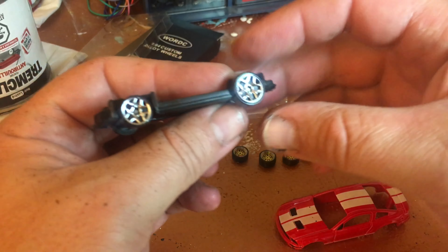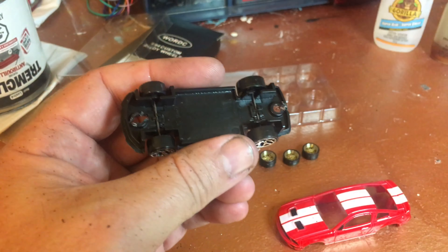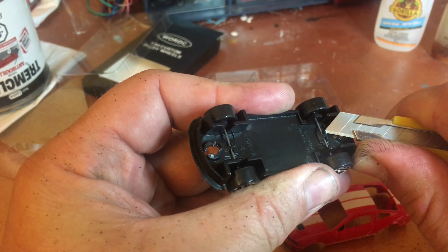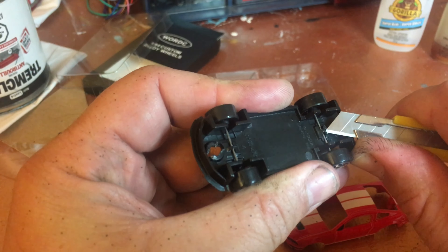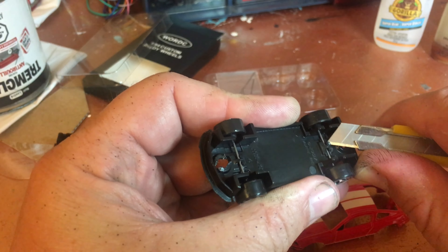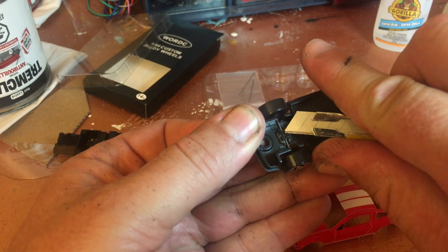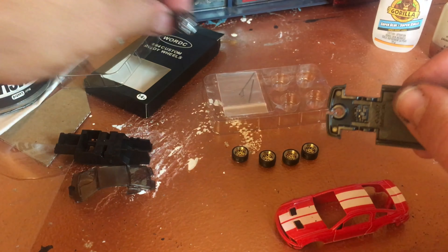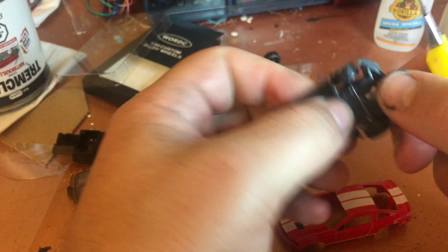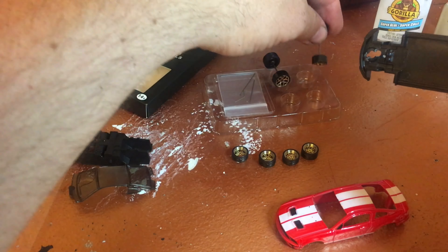Hot Wheels — ever since 1968 they got it right, the cars look amazing. I need these wheels for another project, so I'm gonna remove them carefully. Also provided with the kit are axles for the wheels. I need these for another project — a nice Corvette. These happen to look very close to the '06 wheels, so that's gonna be great for that other car.